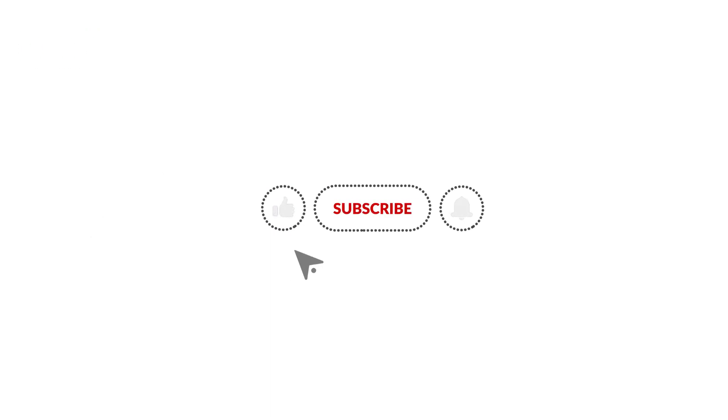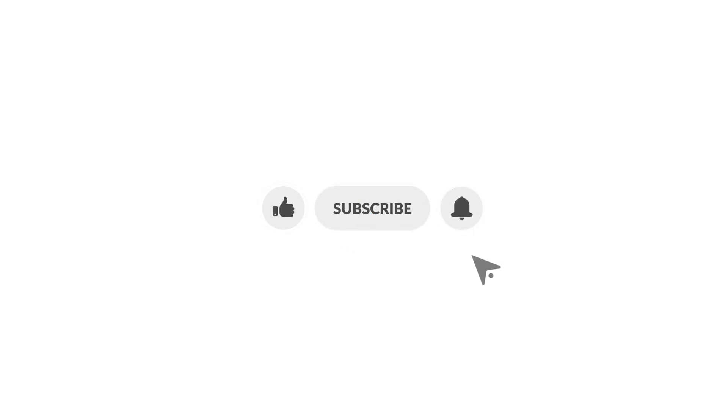If you found this video helpful, please give us a like, subscribe to our channel, and click on the bell to stay notified of our new product launches.